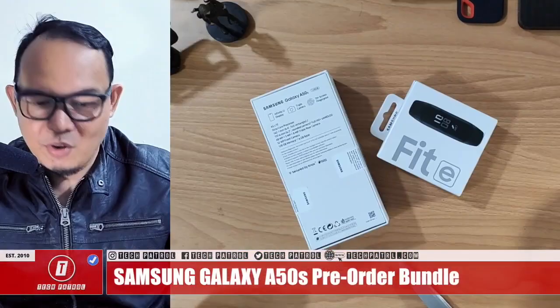Samsung has launched the latest A-series, which will be composed of the A50s, the A30s, the A20s, and the A10s. These will be the new A-series of Samsung to be released in the Philippines, and what we have right now is the A50s.